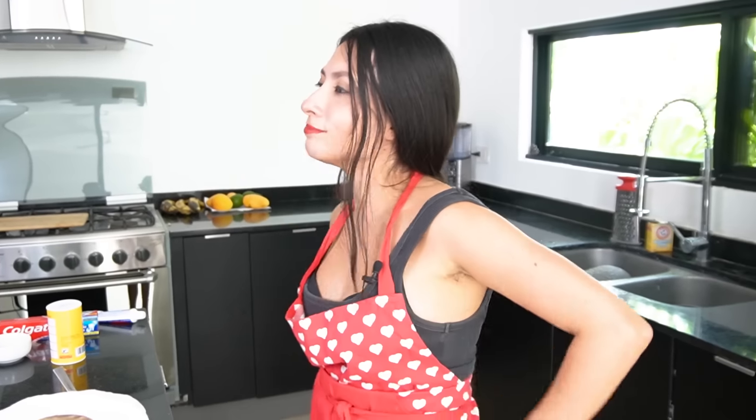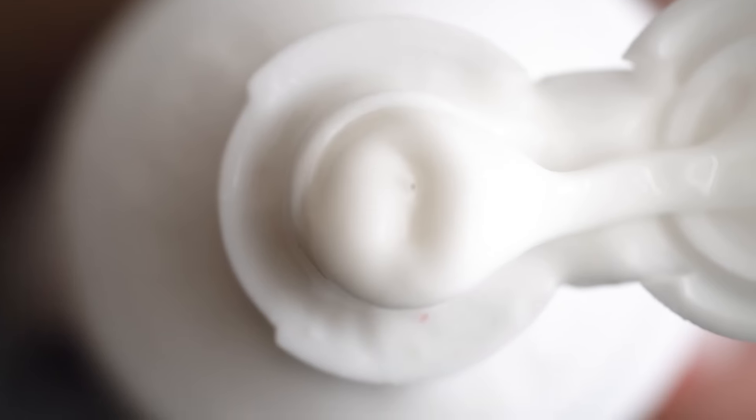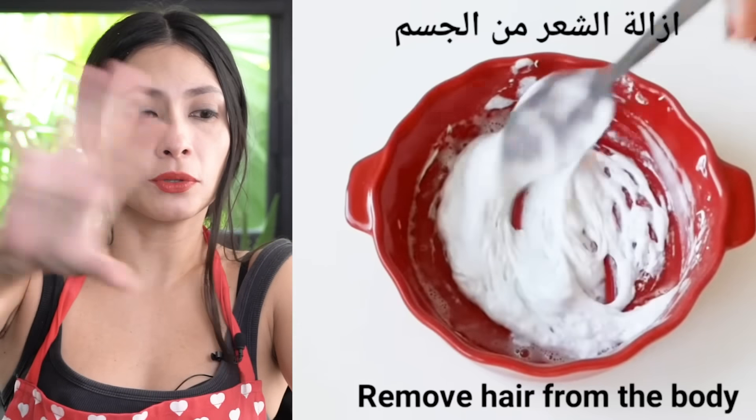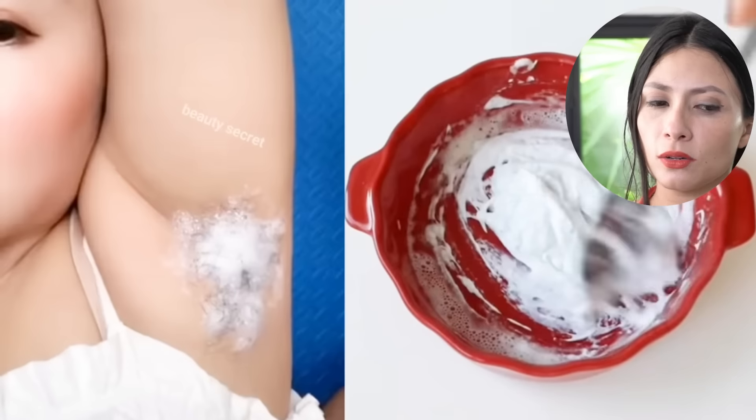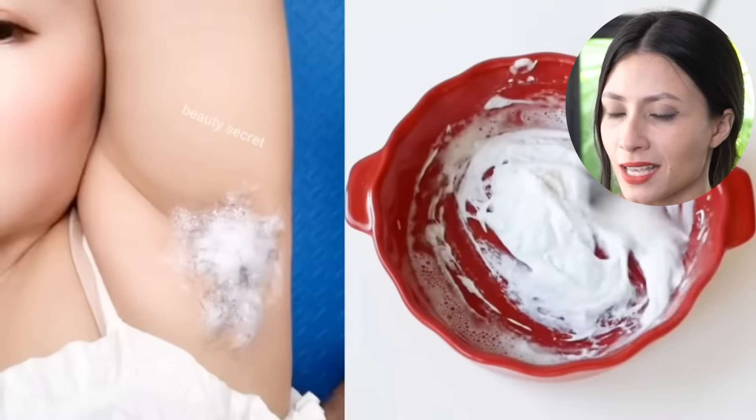Sorry, it doesn't work — it doesn't work. But guess what, I'm not gonna give up, I'm gonna test the next one. Okay, so now we gotta try the one that's making me extra suspicious, because we see the DIY remedy on the right side but then the beautiful girl in the video appears to be using something different — like a store product, a spray.